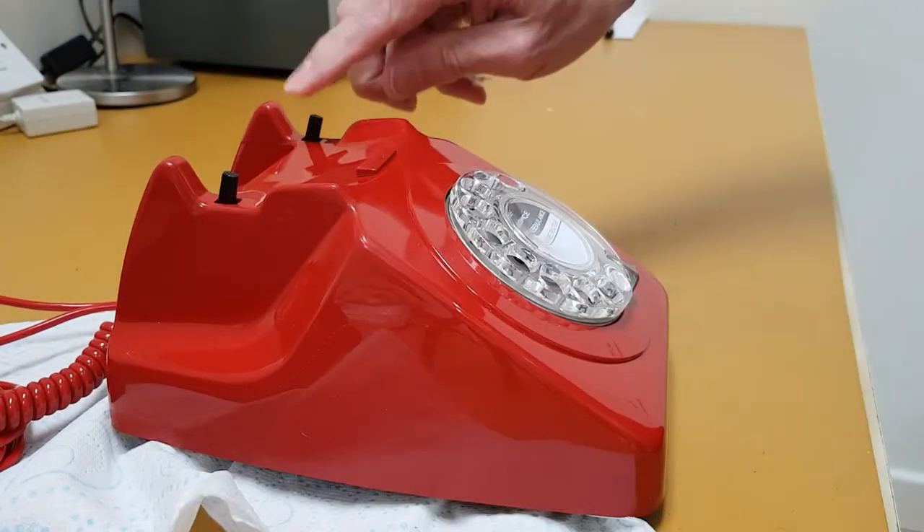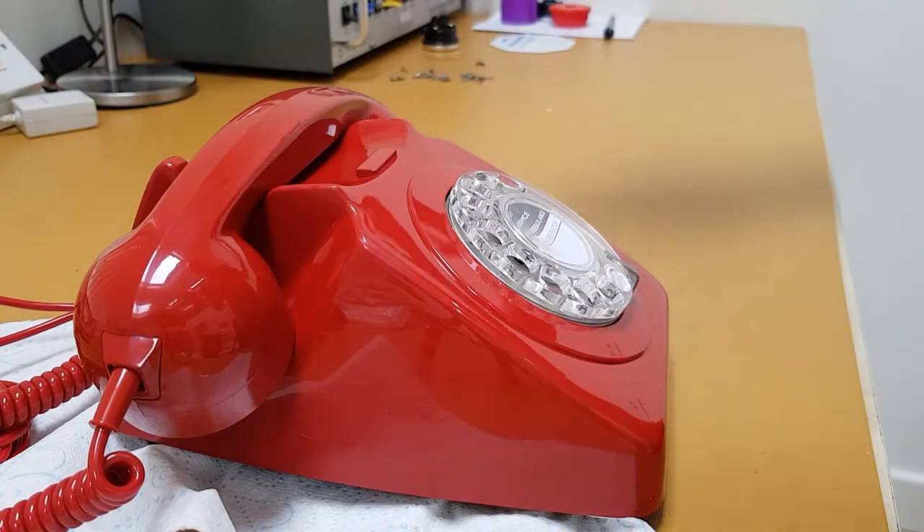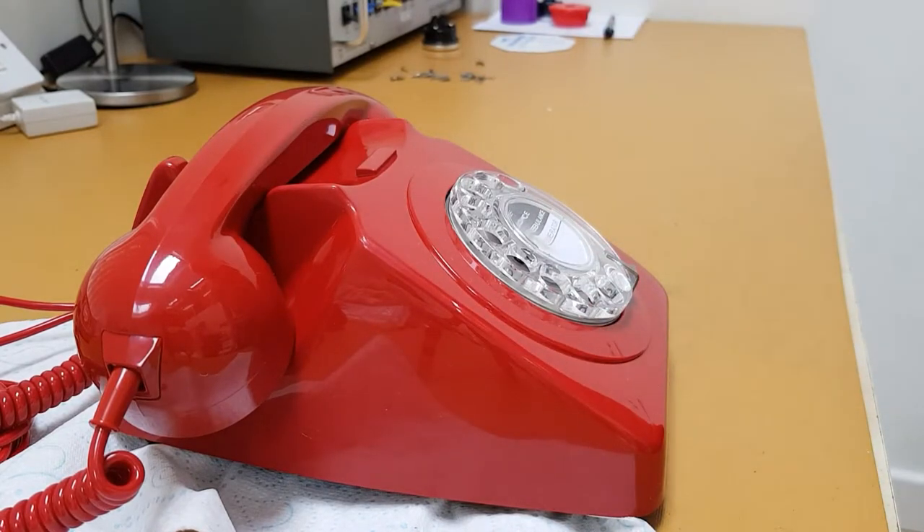And then you'll see the switch hooks there. A nice, easy fix. And it'll stay that way unless it's dropped from a great height.